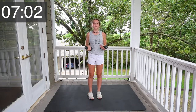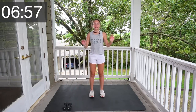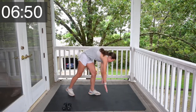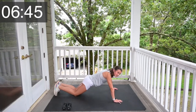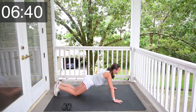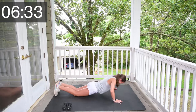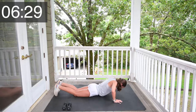You are honestly doing so good. Okay, now that we're done with tricep extensions, we're going to go down to the ground and do some push-ups. Let's go. I'm going to put my knees on the ground because I want to. 1, 2, 3, 4, 5, 6, 7, 8, 9, 10.